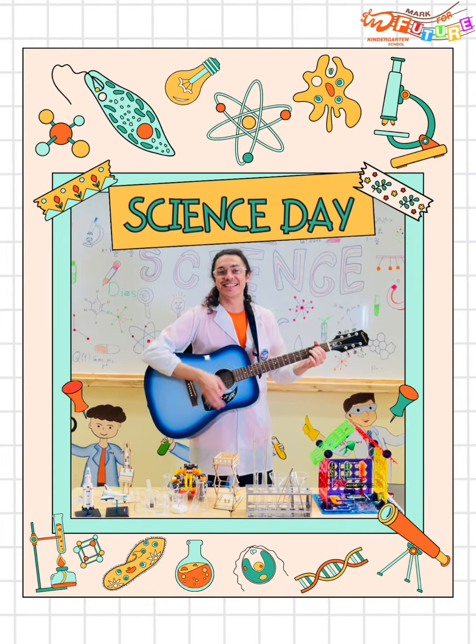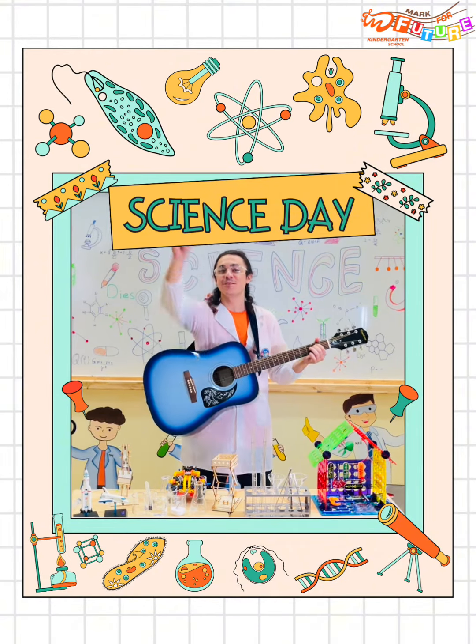S-C-I-E-N-C-E, science, hey, I want to be a scientist.